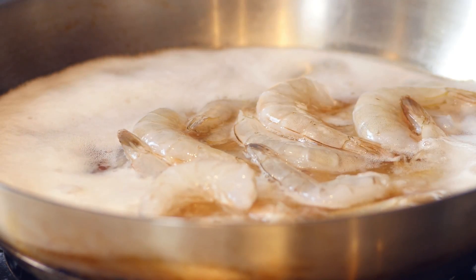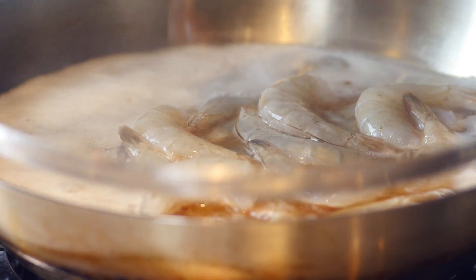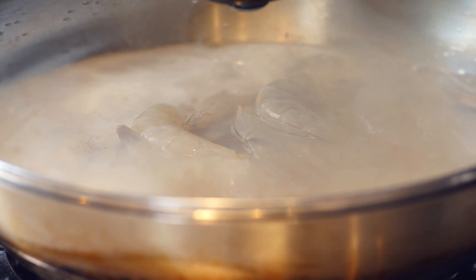These are going to poach nicely in that beer. We're going to cover it with a lid just to trap those aromas. While that's poaching away, let's talk about the spices — that smoky Cajun mix that we're going to add in afterwards.